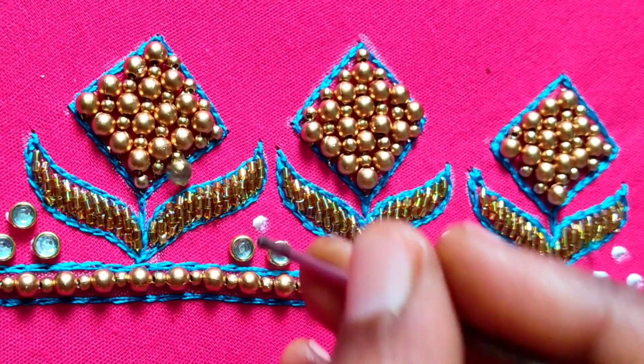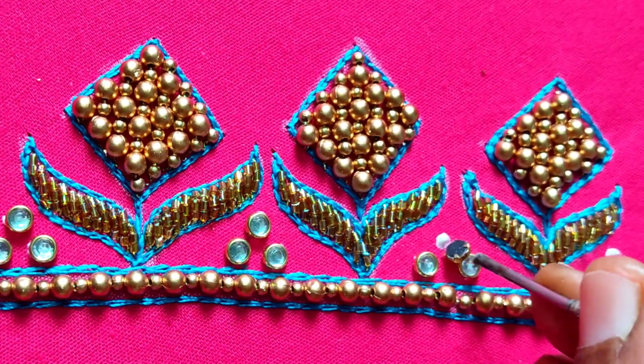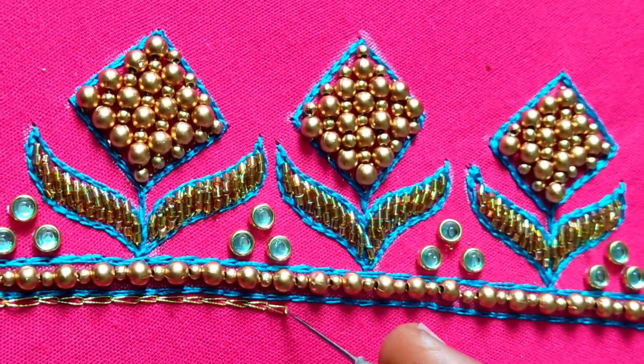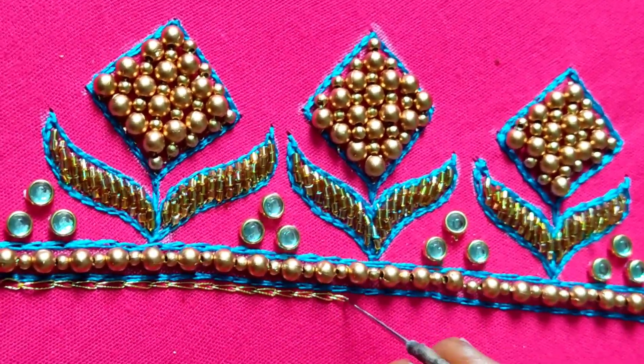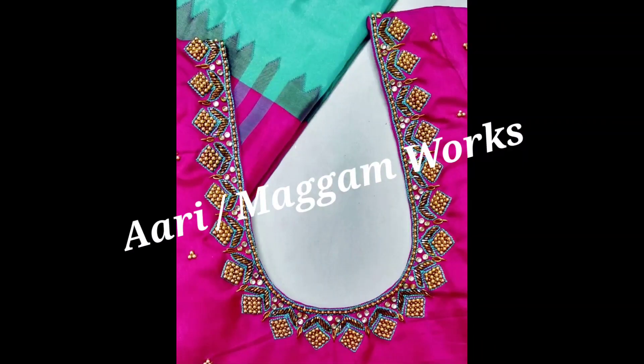Then I am going to stitch on the modern one line. I will use this one-line chain stitch here. I will finish this blouse design with my hands. This is the final blouse design.